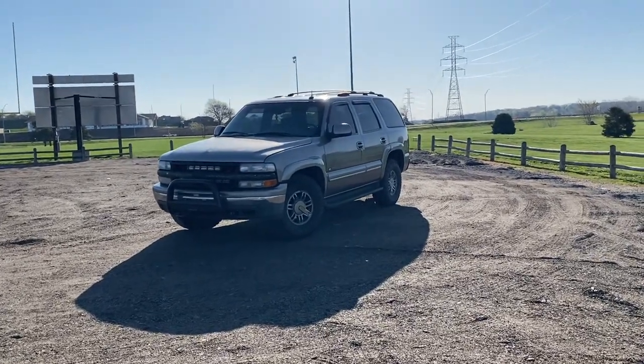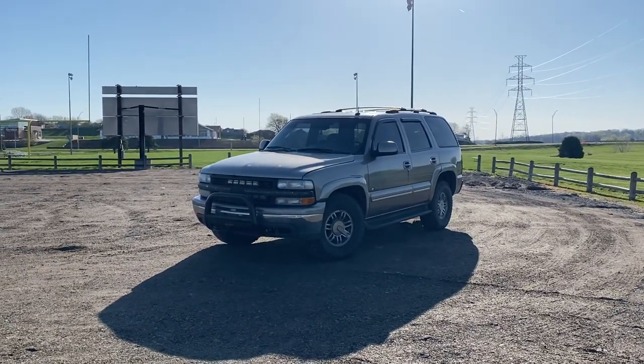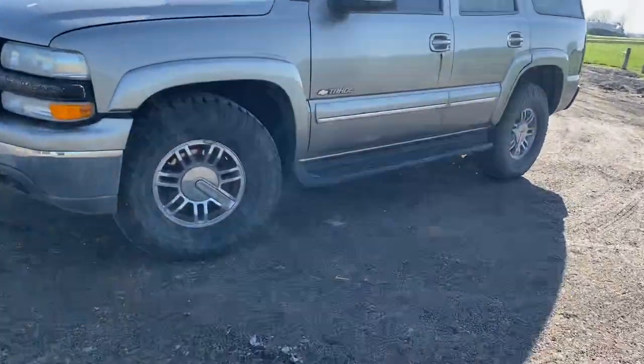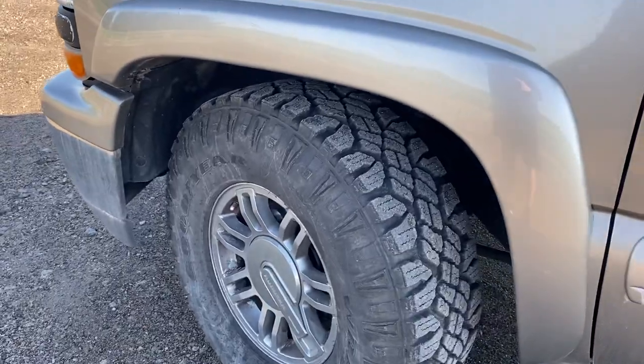I figured I'd do a little update on the Tahoe — there's been some changes the last year or so I haven't really showed anyone. The first major thing is wheels and tires, since that always stands out quite a bit. I put these H3 wheels on there and they have 285/75/16 Duratracks.